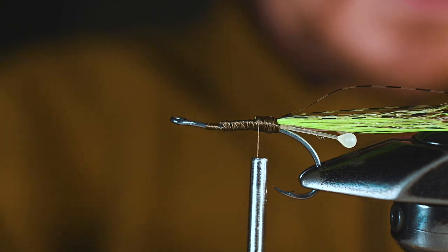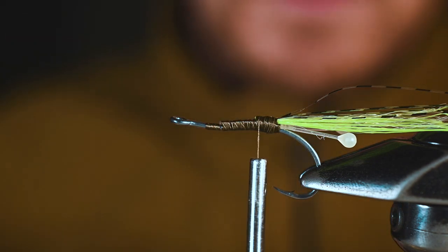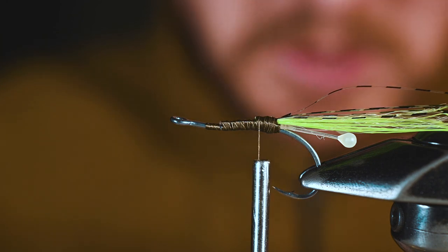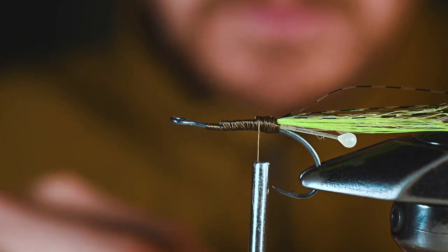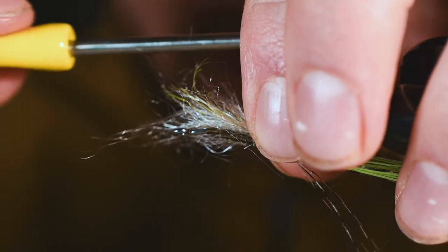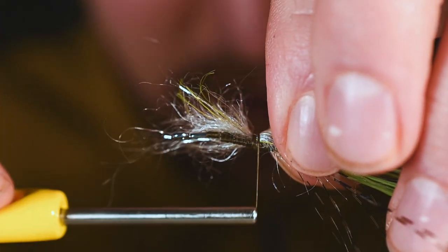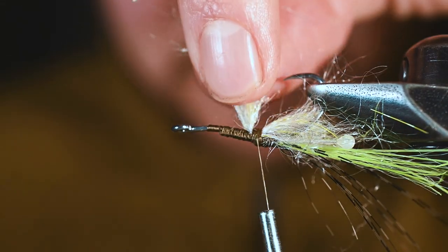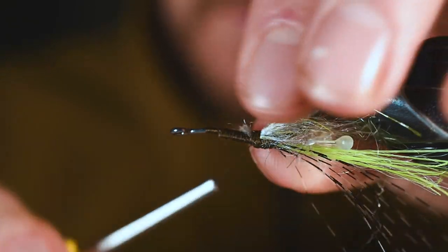At this point we are going to take some spawn semi seal in UV chartreuse, take a bit of it, and dub that on. Line these fibers up and tie in on the underneath side of this hook — right like so. It's going to add a little bit of profile, which is what we're going for. We don't need this excess in the back so we're just going to cut it off and fill that space in a little bit later.